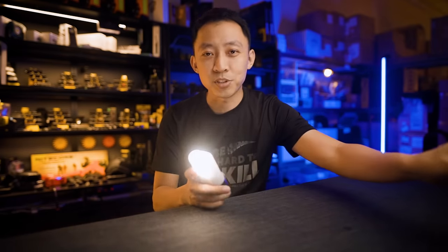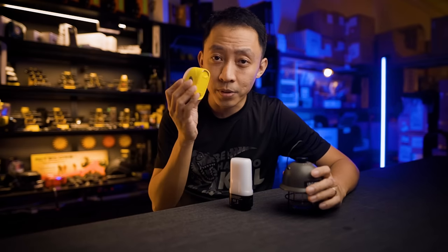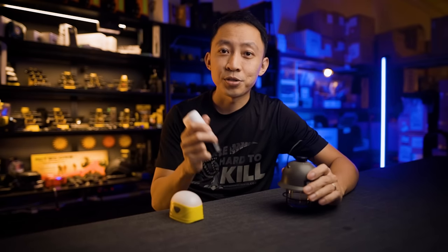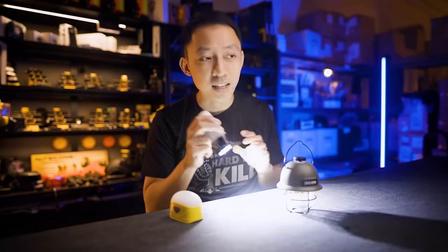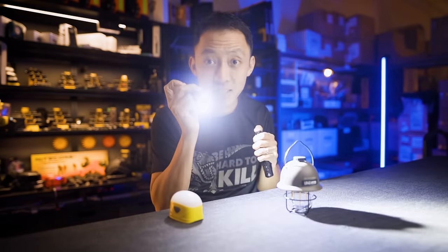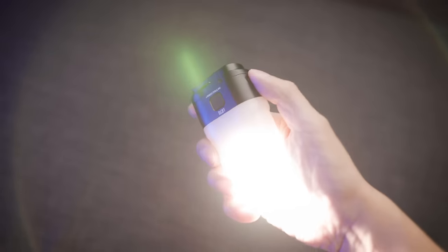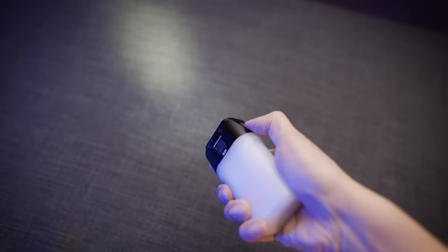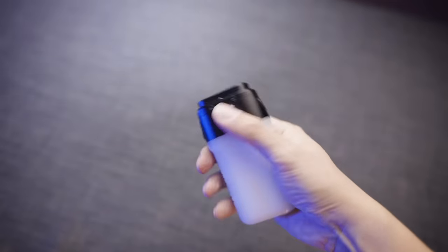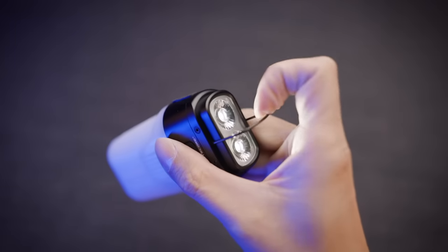At around $100, you might think you could buy a bunch of cheaper lantern lights instead of just one LR70. But can that lantern double as a 3000-lumen, 300-meter flashlight? No. You'd need to spend another $100 to get a decent flashlight with that performance, and another $100 just to get 18W QC and PD charging from a power bank. So I'd rather buy multiples of the LR70 to get backups of everything, versus buying the best of each individual tool that adds weight to my pack. That's why the LR70 has changed the future of lantern lights.